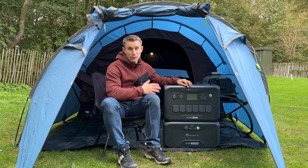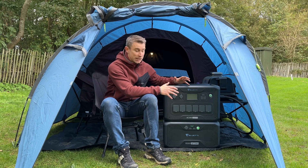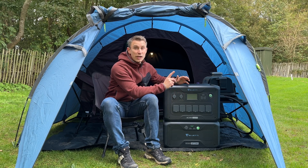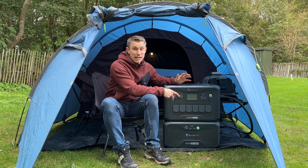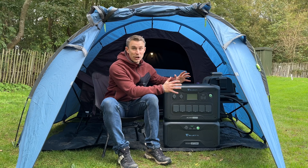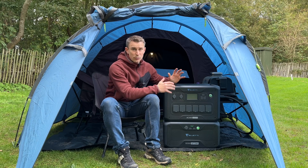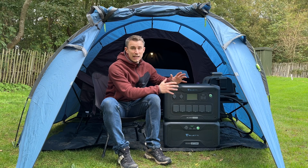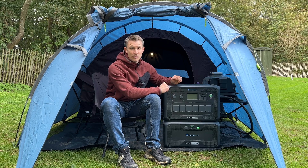There are a staggering seven ways to charge this Bluetti portable power station: AC, solar, car, generator, lead battery, double AC, and also AC plus solar. So loads of charging options. If you purchase the optional solar panels, this will charge at 2,400 watts, or if you're using AC as well as solar, it is a maximum of 5,400 watts.